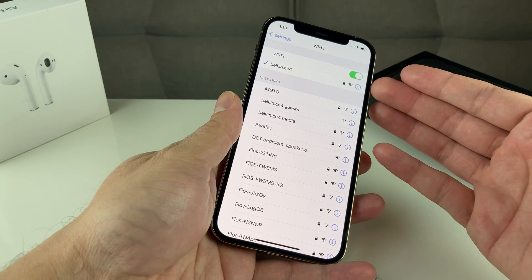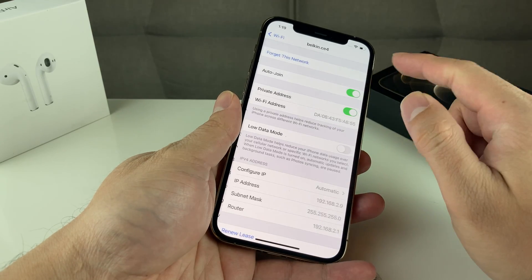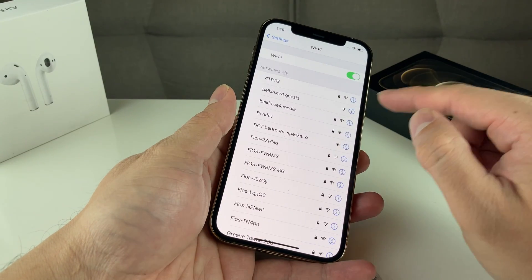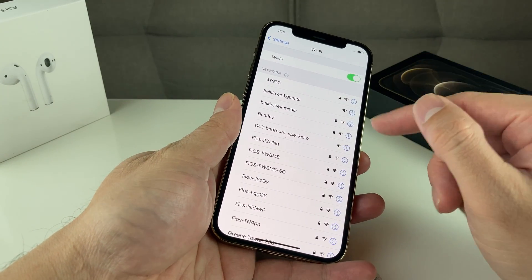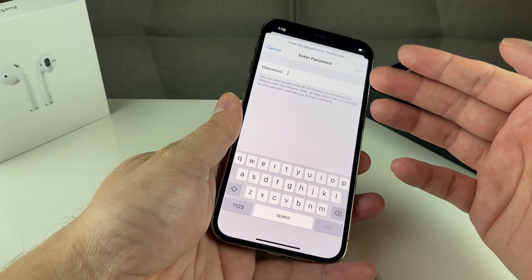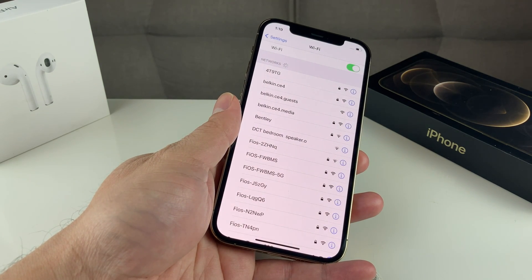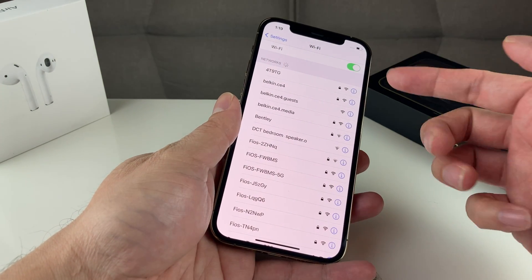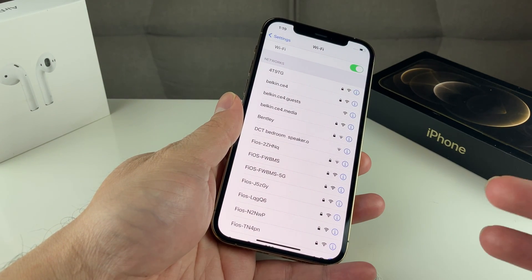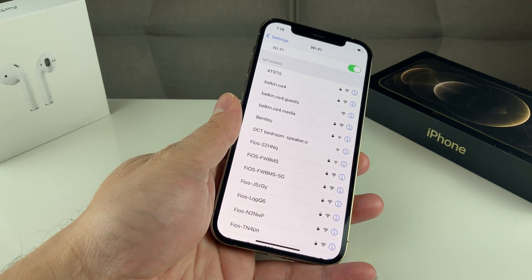The next thing you want to do is if you see that it's connected but you're still not getting internet or any data, simply go ahead and forget that network. Click on that icon and then forget it. Once you forget it, you're going to want to reconnect again to that Wi-Fi. Click on it and it's going to ask you for your password. Enter the password and hopefully that helps fix it. Sometimes the password may have been changed by someone, so make sure you have the correct password.